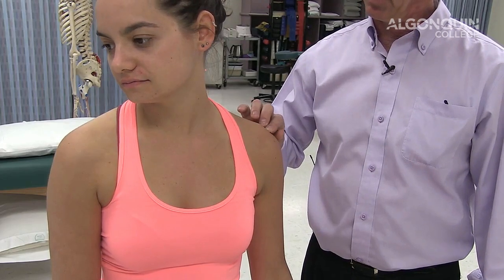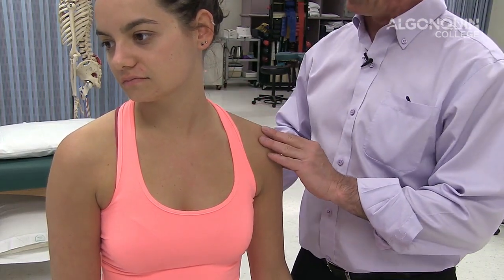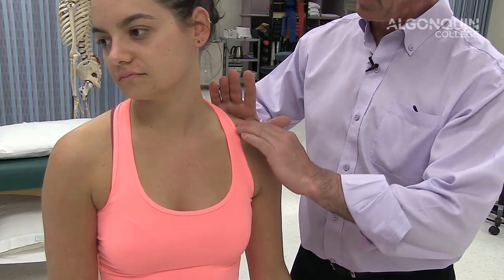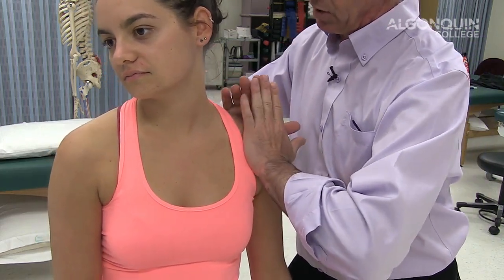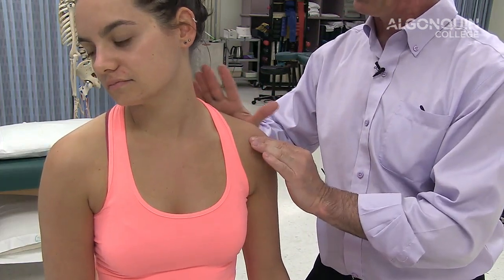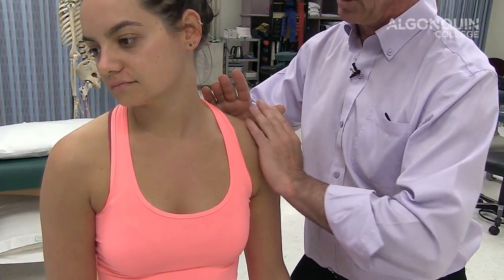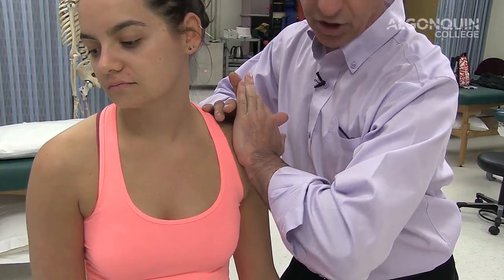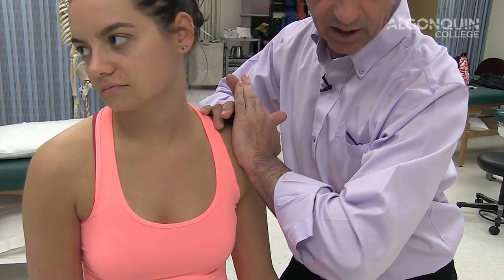We're doing a shear test for the acromioclavicular joint. I place my hand over the spine of the scapula to stabilize, and the other hand comes over the clavicle, over the top of the AC joint. I apply a shearing pressure in a posterior direction on the AC joint while stabilizing the scapula. It's a shear test to assess stability of the acromioclavicular joint and ligaments.